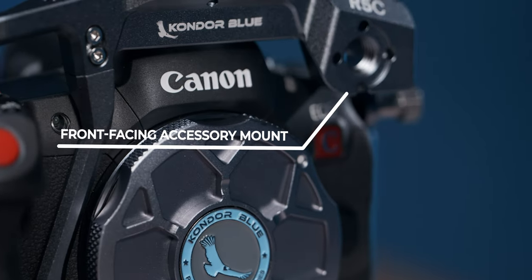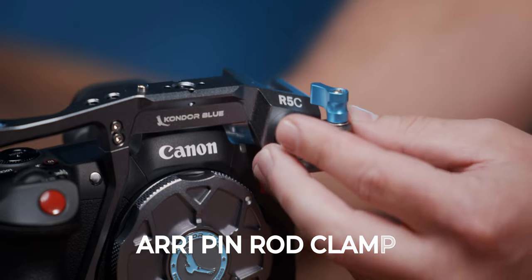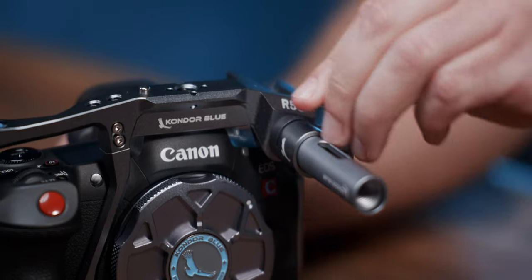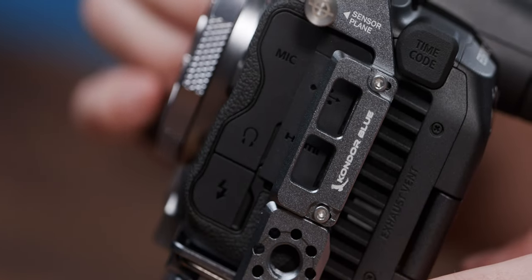Some other key features of this cage include a front-facing accessory mount, perfect for our focus motor when paired with our Arri Pin rod clamp, and our redesigned HDMI clamp for peace of mind while shooting, which I'll dive into more detail about later in this video. Now that we've gone over some of the features, let's unbox and install this bad boy.